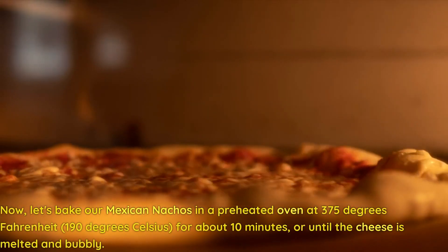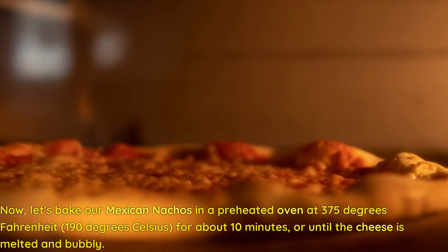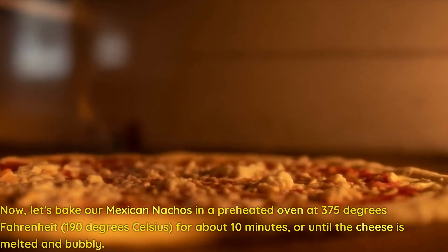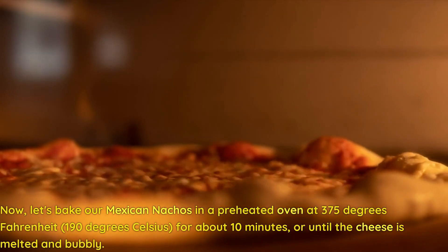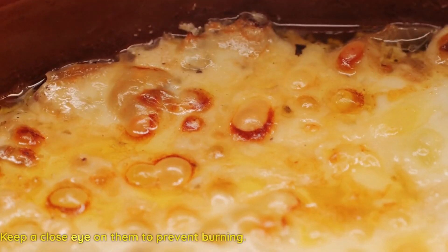Now, let's bake our Mexican nachos in a preheated oven at 375 degrees Fahrenheit (190 degrees Celsius) for about 10 minutes, or until the cheese is melted and bubbly. Keep a close eye on them to prevent burning.